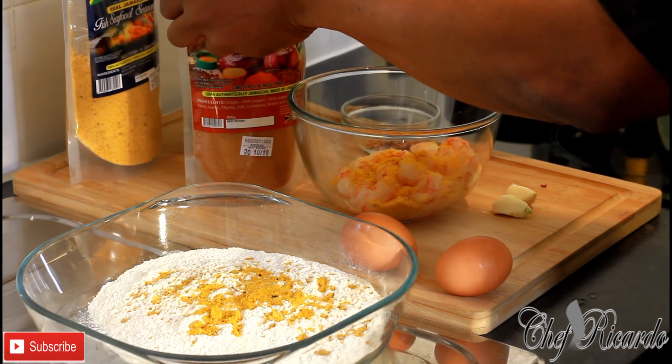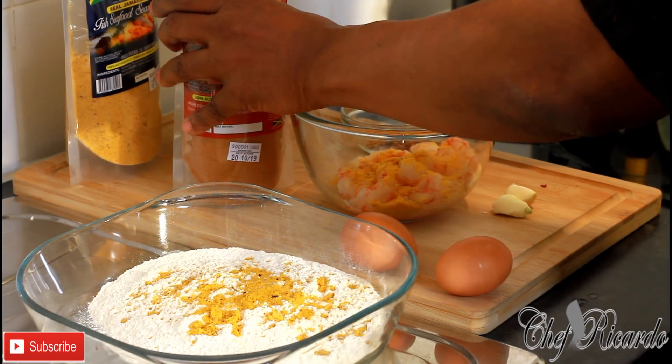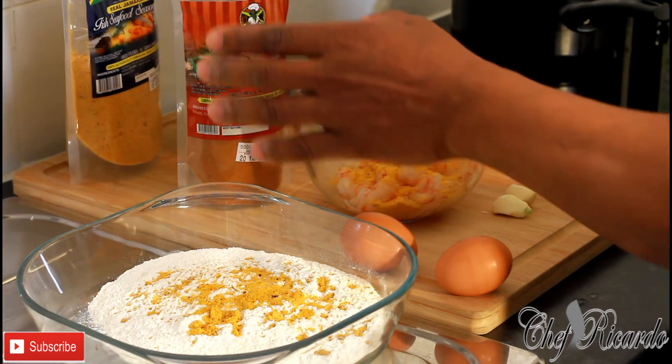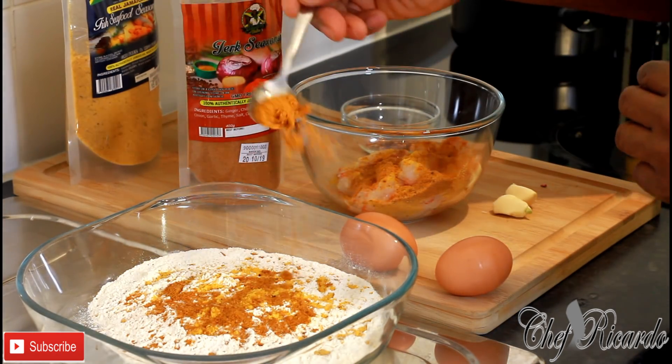I'm also going to use some Jamaican Valley jerk seasoning, just to bring in a lovely spicy flavor. I'll put one tablespoon on the shrimps and also a tablespoon on the flour.